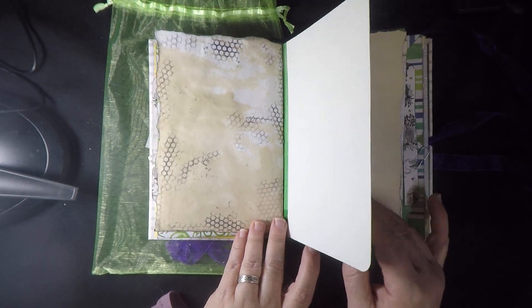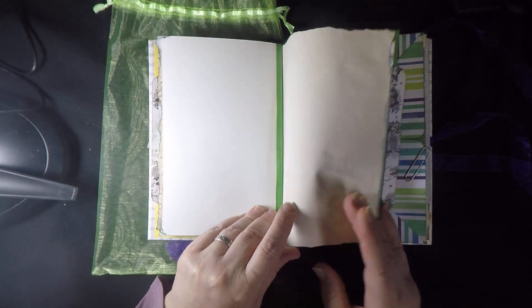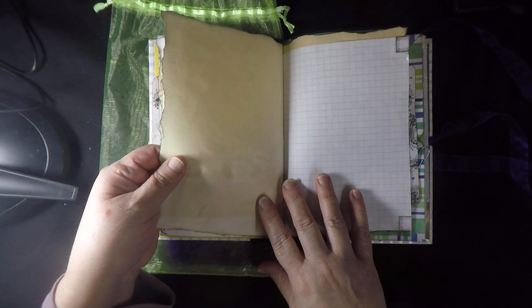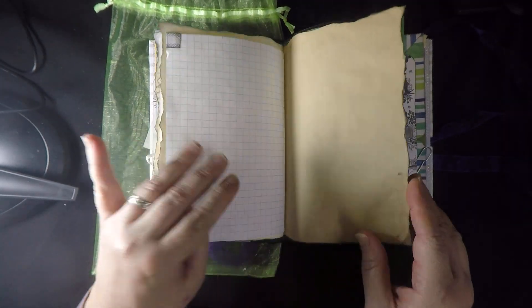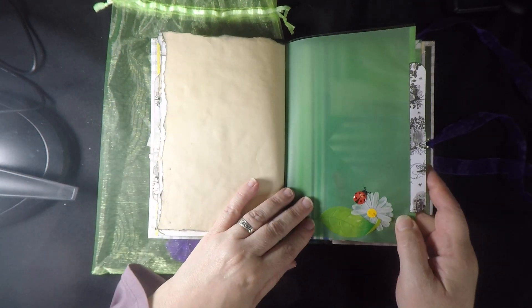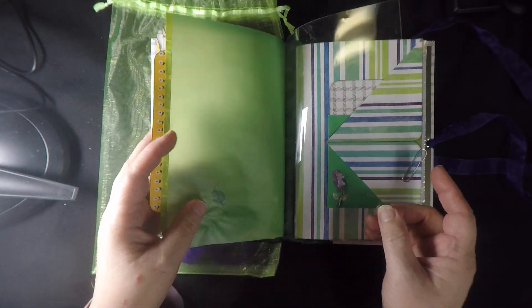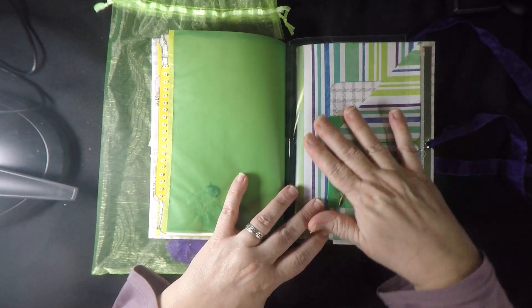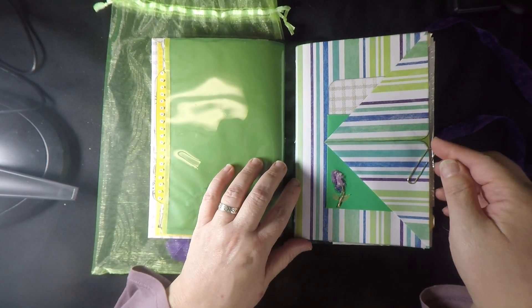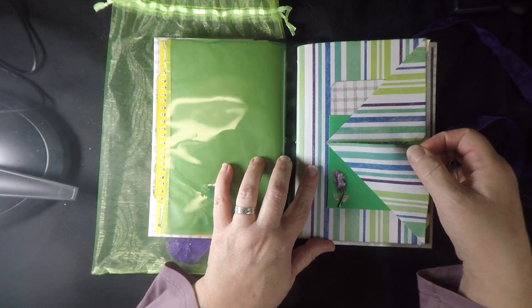Some more dyed papers — there's the other half of that. Watercolor paper, and some nice torn edging here. So these are all hand-dyed and hand-torn, so a lot has gone into making this book. There is the other side of that acetate page, and then it opens this section up — this is the beginning of signature number two.